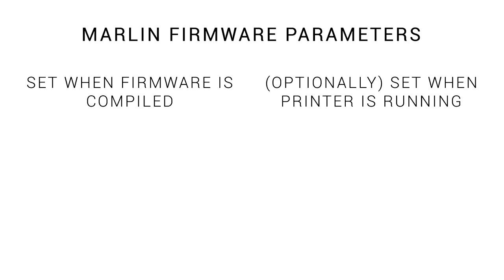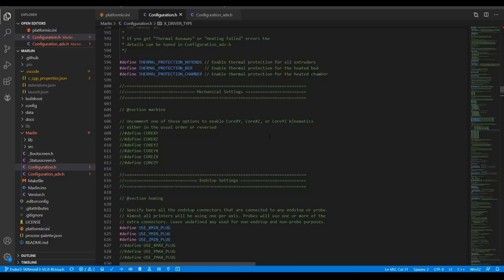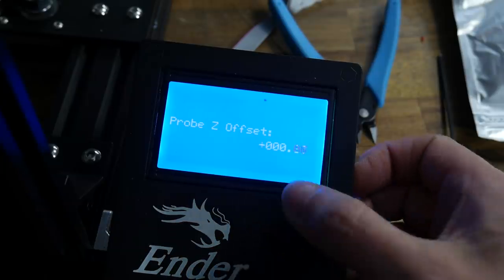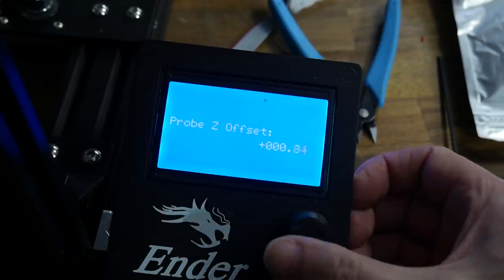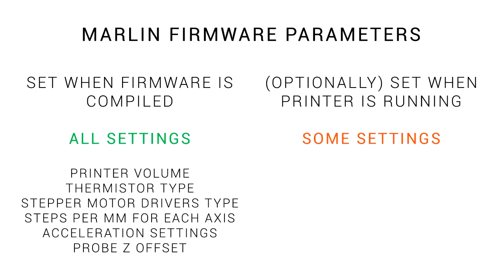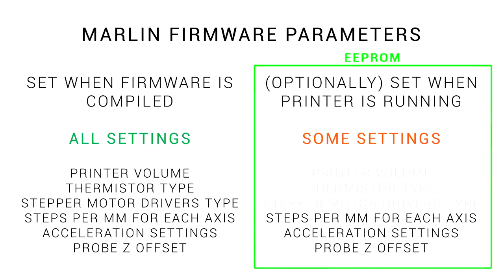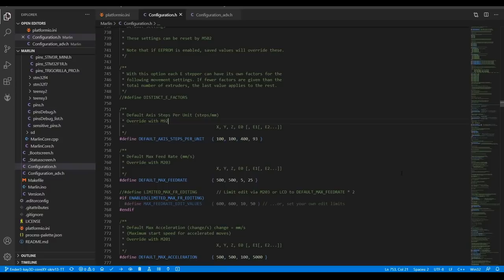To understand what an EEPROM does for our 3D printer, let's look at how Marlin is constructed. The many parameters that make up the configuration are set as we alter the firmware source before we compile Marlin for our specific 3D printer's needs. Other settings can be changed on the fly after compilation via either the LCD or via a terminal. So all parameters can be changed when the firmware is compiled, but only some of them can be changed when the printer is running. The EEPROM only deals with those settings that we can change on the fly after the firmware has been compiled.